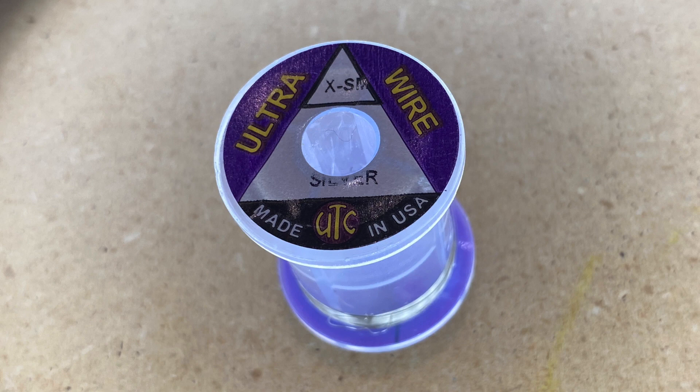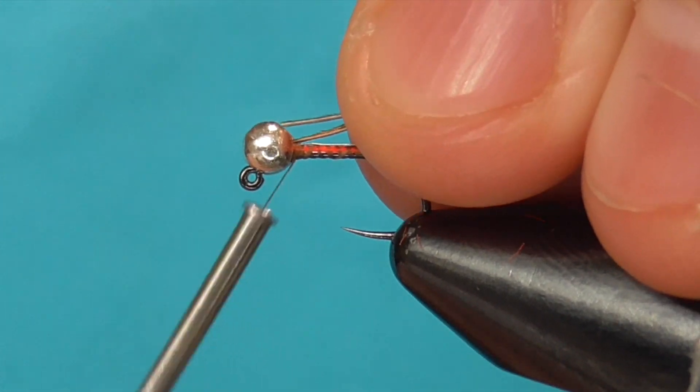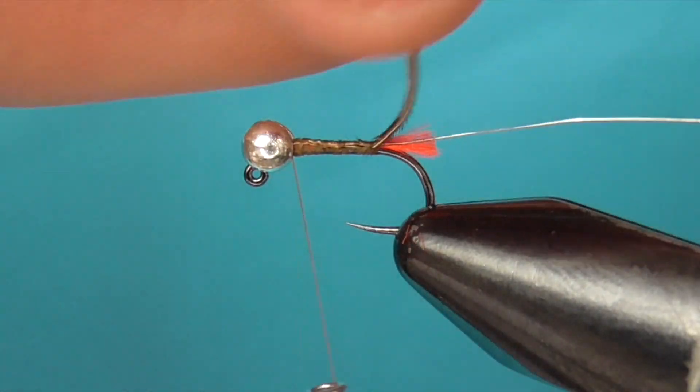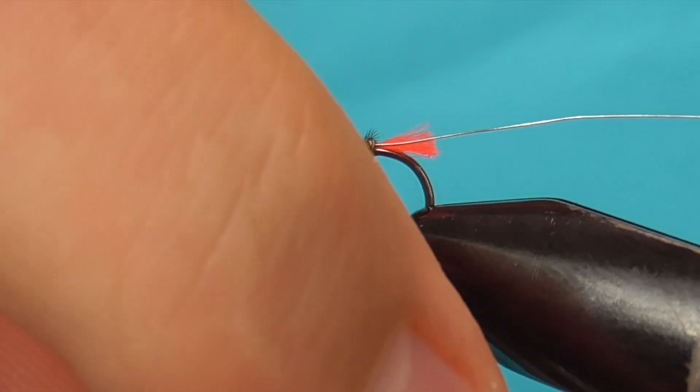For the rib I'm using UTC extra small silver wire to match the bead. And for the body I'm using three strands of natural pheasant tail. Wrap the pheasant tail up to the bead, keeping the body as thin as possible.